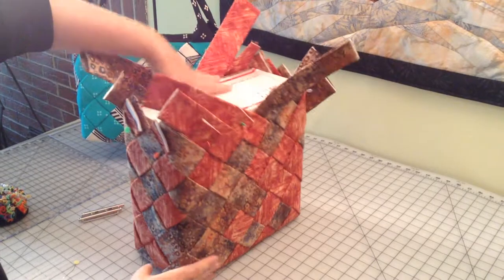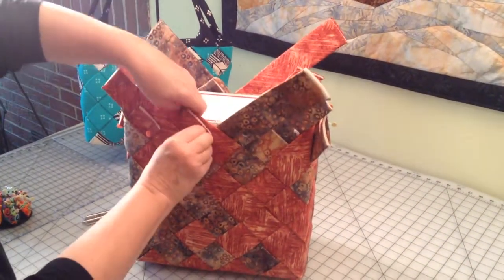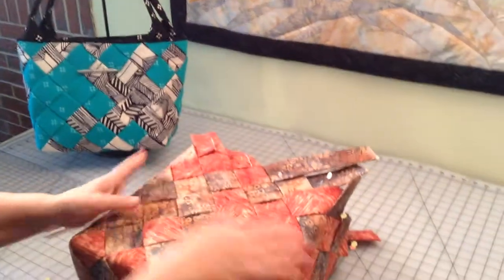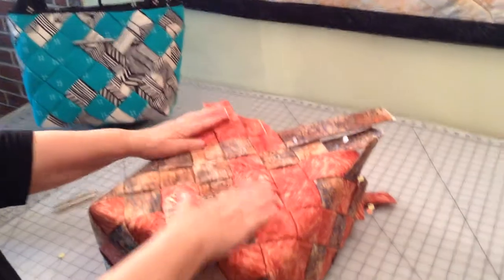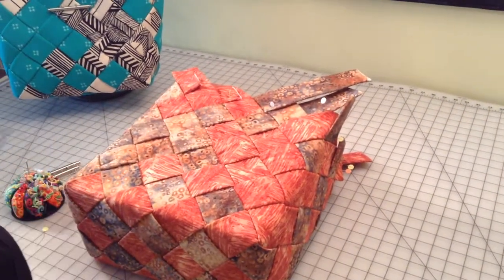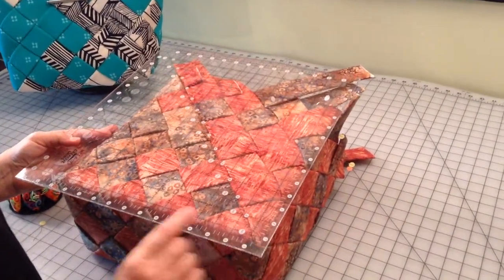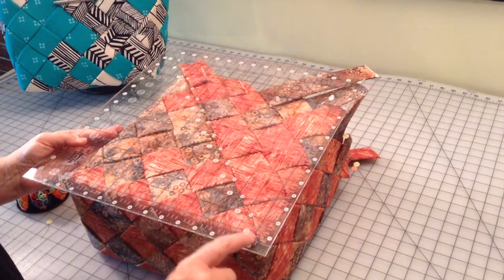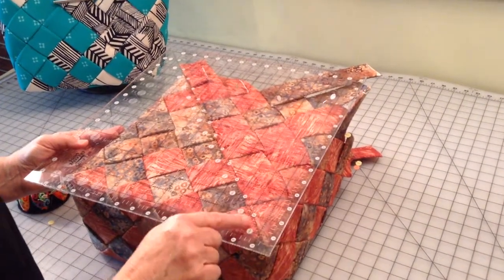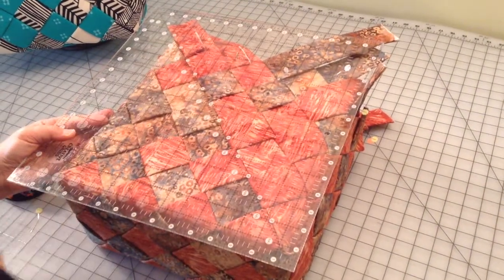You'll have one more time to tighten up as you go. Now I'm also going to check to make sure that everything is at approximately a 45-degree angle. It doesn't have to be perfect. I'm going to place the ruler along the bottom of the bag and then just check to make sure that the 45-degree angle runs right up one of those strips.